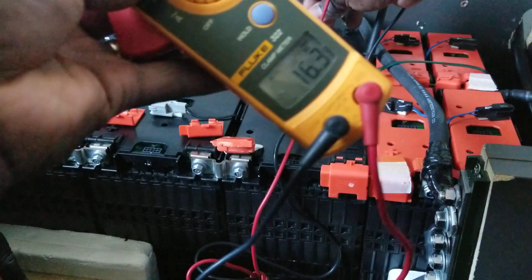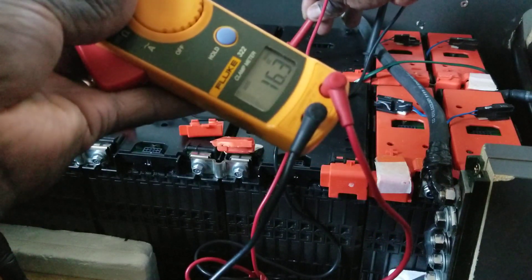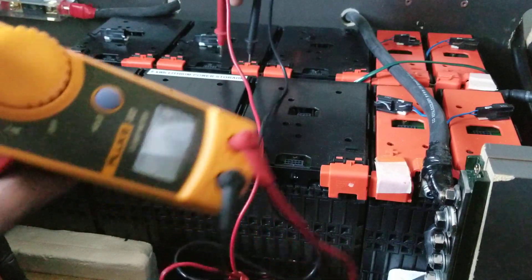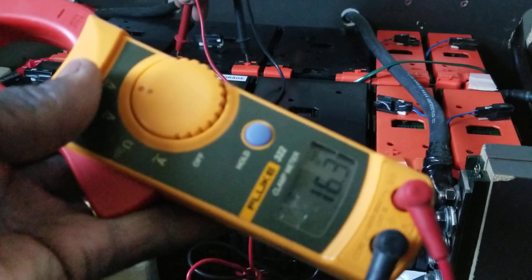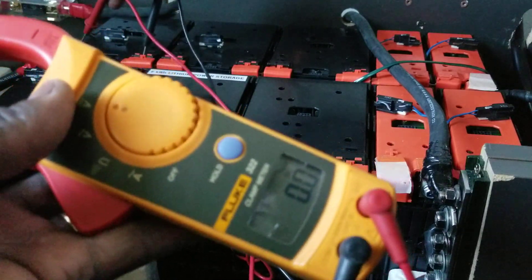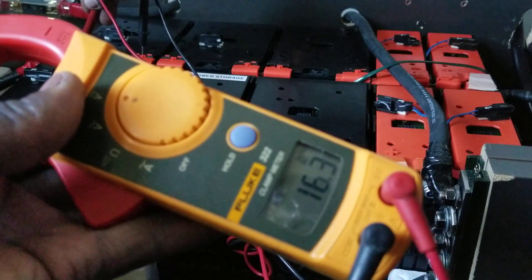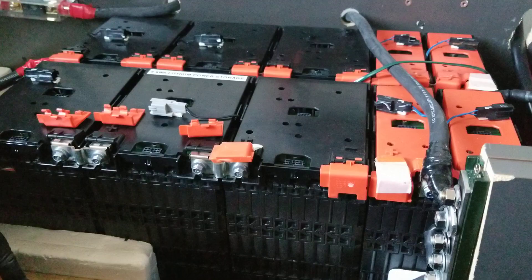Combine them and you get 16.2 to 16.3 — just like the others. Let's go to the full single pack now. You can see 16.3 on that one. Coming to the second-to-last battery: 16.2 to 16.3. And on the last battery — 16.2, 16.3. See how balanced these batteries are!